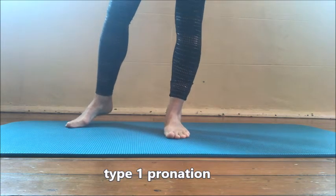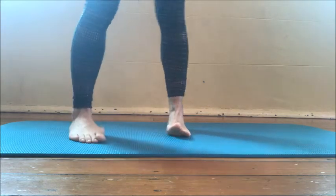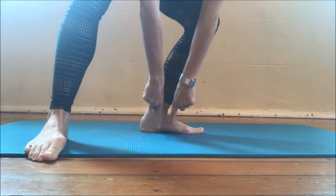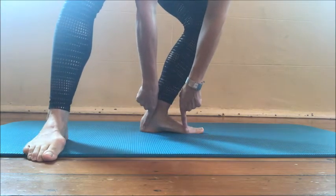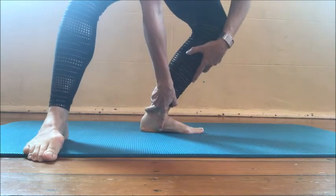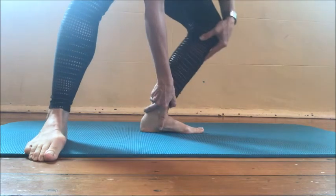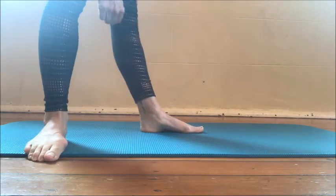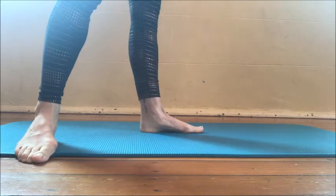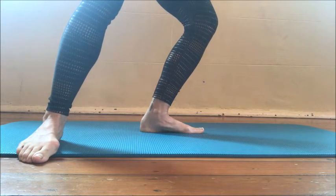With type 1 pronation, we have a bend in the ankle and we return again. From side on, as we bend, the arch lengthens — we have deformation of the arch, drop of the navicular, nice long toes — and then we return. It's a really nice fluid motion, loading in and loading out. This is with a bent ankle, a bent knee, and also a bent hip.